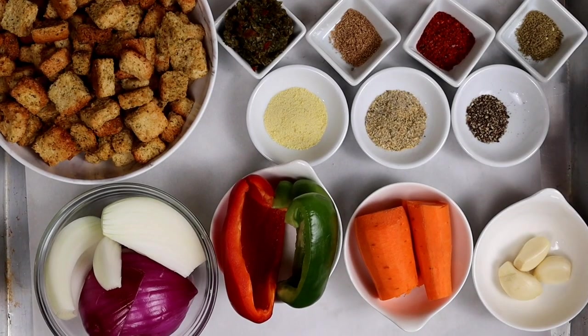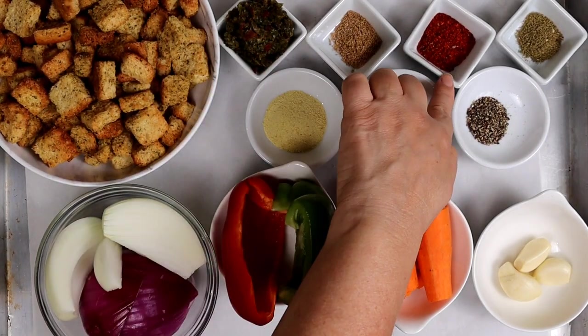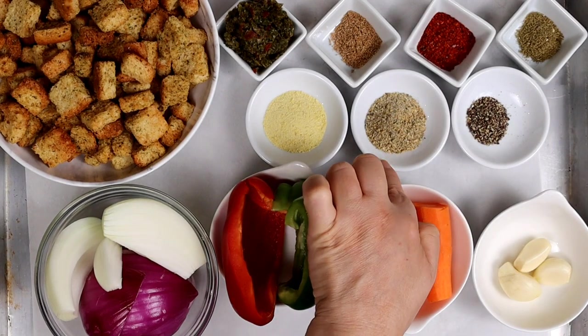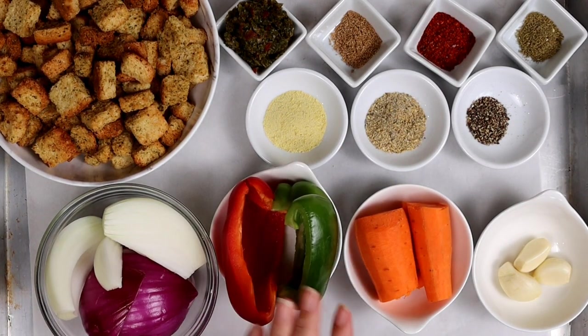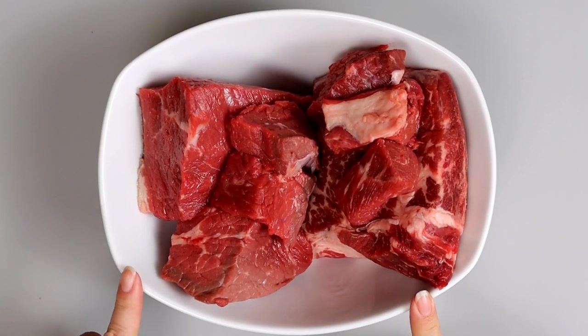For this recipe we need seasoned croutons for the breadcrumbs, sofrito criollo, coriander powder, chili powder, dried oregano, freshly ground black pepper, total seasoning, adobo, onions, bell peppers, carrots, and garlic. One egg, and equal parts of sirloin and chuck.